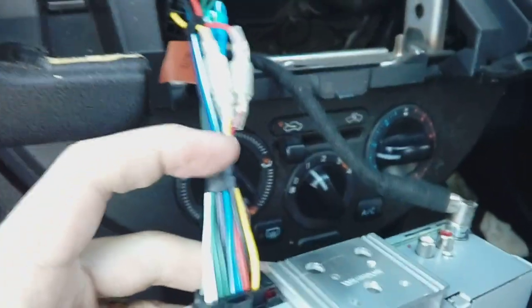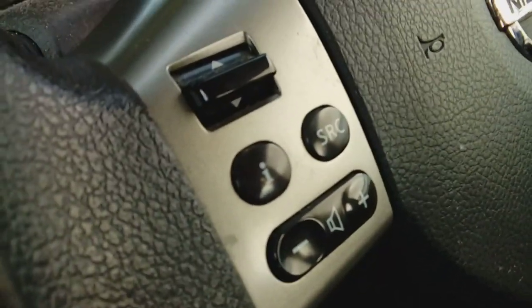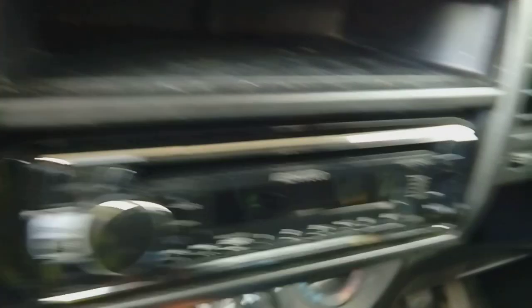With all screws in, quickly tape up the wiring to keep it neat so nothing gets snagged. Plug the power in and plug the aerial in. The third connector you leave loose — that's for the original steering wheel controls. On this particular car the owner isn't worried about that, so there's no steering wheel interface going in. If you did have a steering wheel interface, most likely it would plug into this connector.